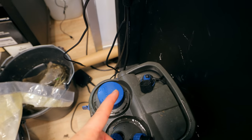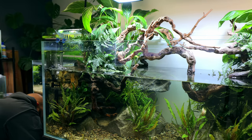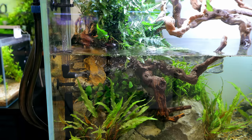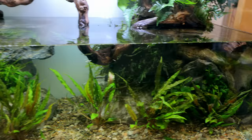For filtration I'm using the Oase Biomaster 350 Thermo. It's got a heater built into it which is perfect, a pre-filter for cleaning, and it just has really good flow. I had to modify the outlets to make sure they went down to the water level, but we got it to work and it actually turned out really good.